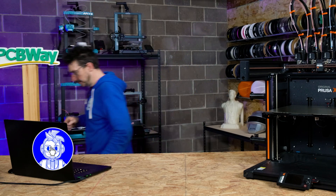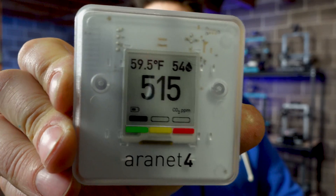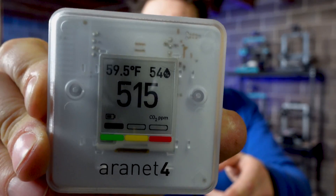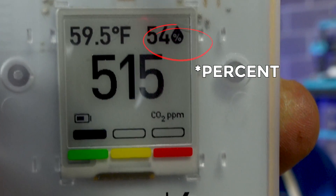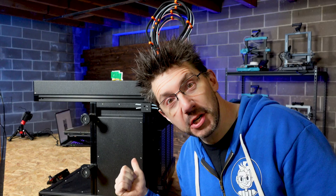We have sort of a problem here. Within the soundstage, it is not necessarily the most dry environment. Take a look — that 515 you see is the carbon dioxide level. But up there in the corner, what do you see? 54 degrees relative humidity. And when we talk about 3D printing, especially with a machine like this, we talk about the moisture content of filament and how that can degrade your 3D printing experience.